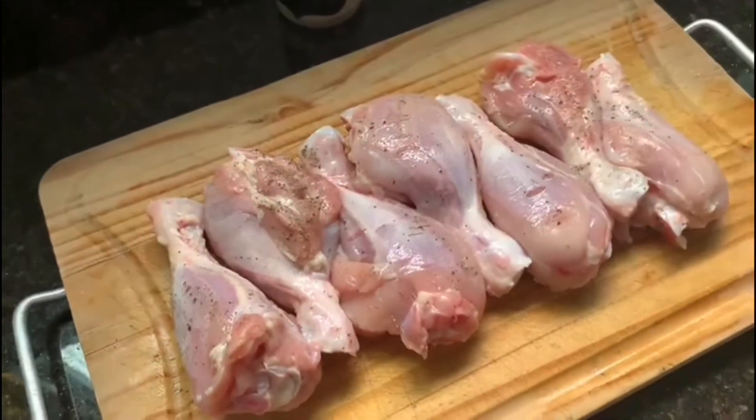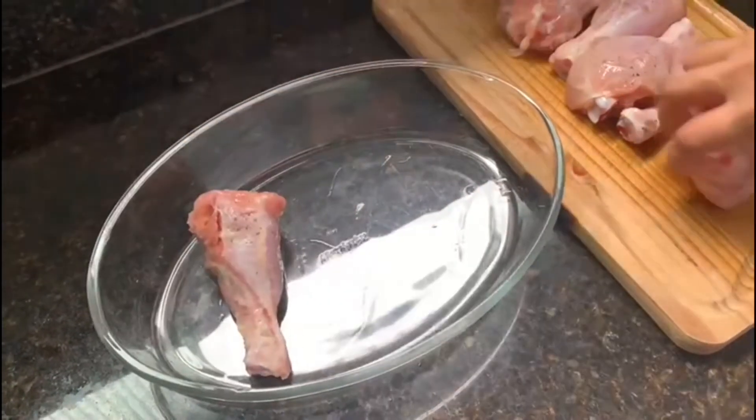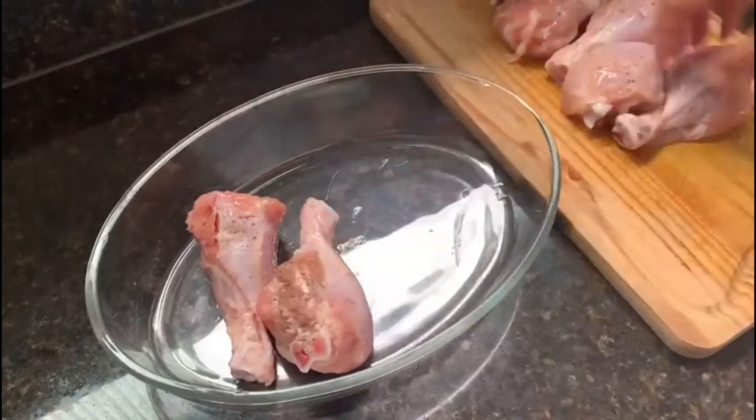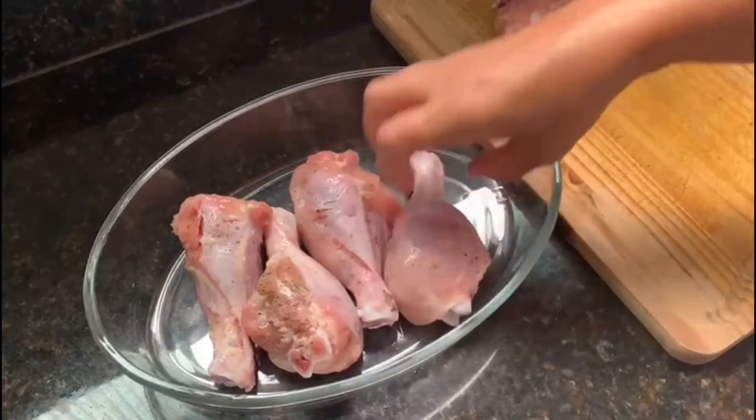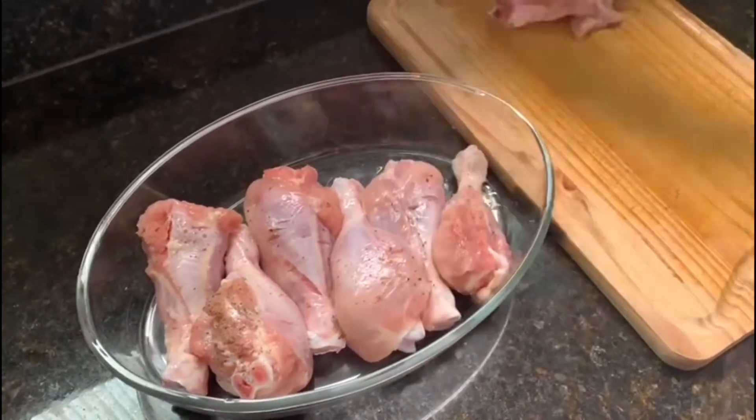Passados os 10 minutos acomode as coxas de frango no refratário onde elas serão assadas e em seguida acomode as batatas junto com as coxas de frango distribuindo elas de forma uniforme.